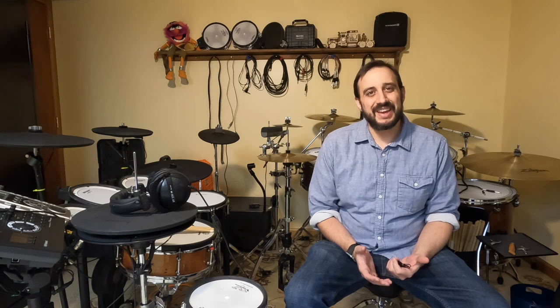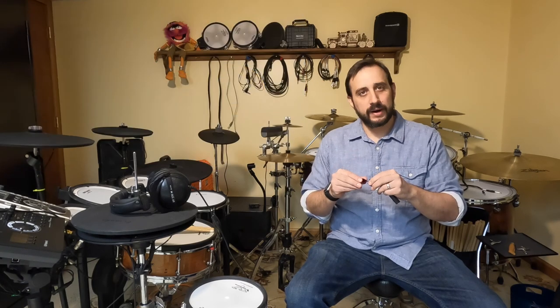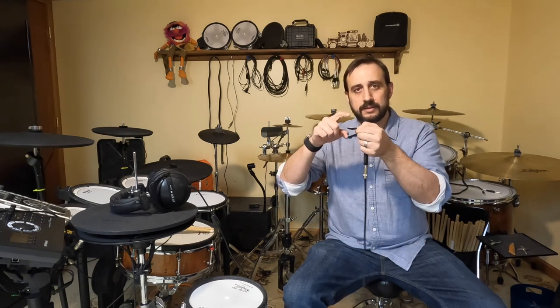To understand how these drums work, we first need to understand how a signal is created and sent to your module. All of these drums, regardless of type, use a piezo pickup. For our purposes, we're going to call it a button — usually just a gold or silver disc with a pair of wires running off it. The button can tell that you're pushing it and how hard you're pushing it. That's all it does: send two signals — that it's being pressed and how hard.